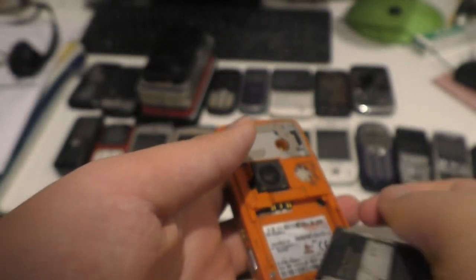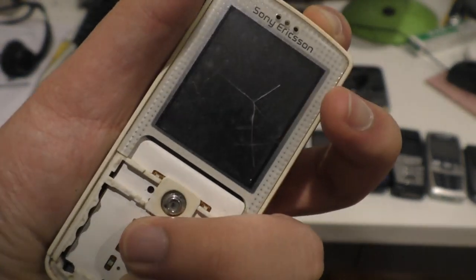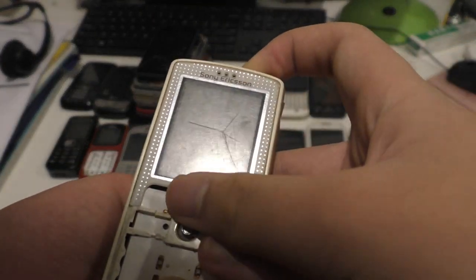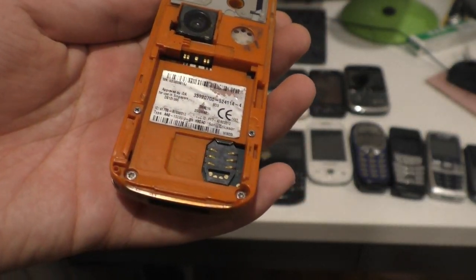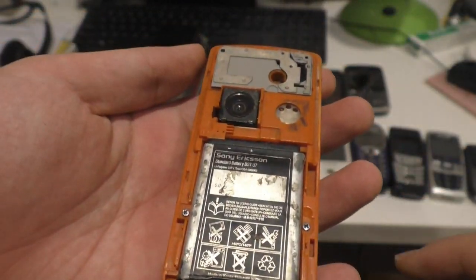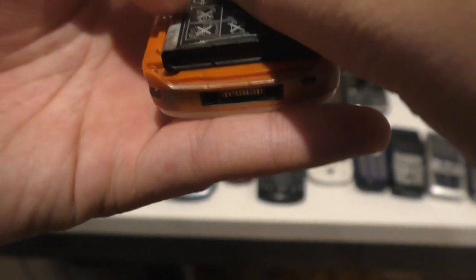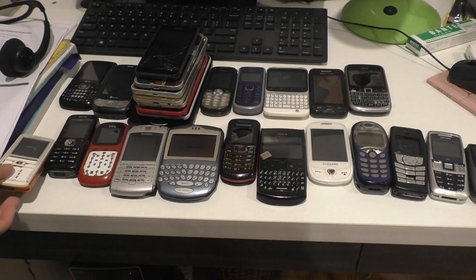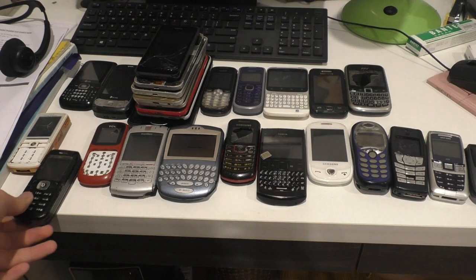Next we have the Sony Ericsson W800i. I think this one came from Singular. The battery's dead. I have a charger for it somewhere. But what's the problem with this one? The contact doesn't really charge the battery because I don't have the back cover for it. And the camera has more functions. The phone works, however — it still takes a Vietnam SIM card, Viettel SIM card and stuff.